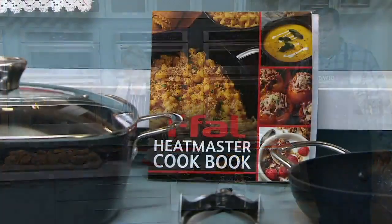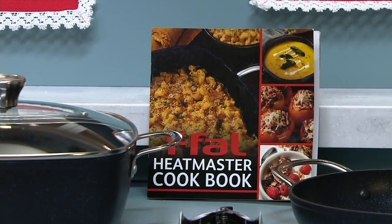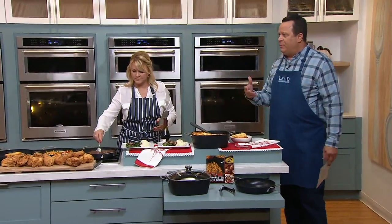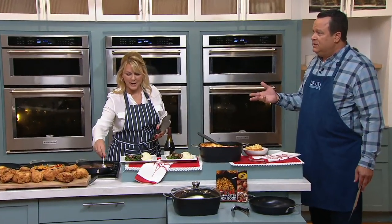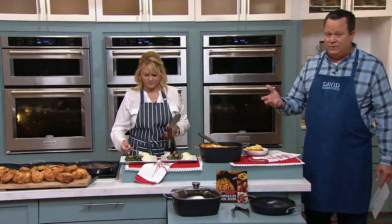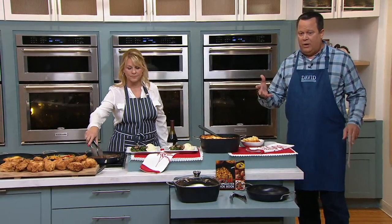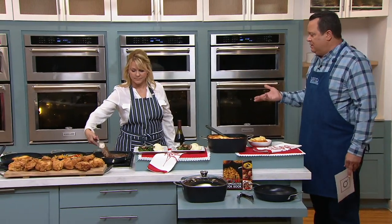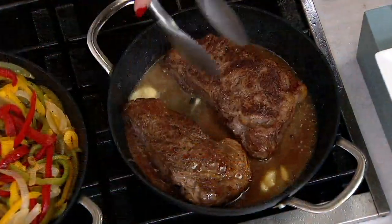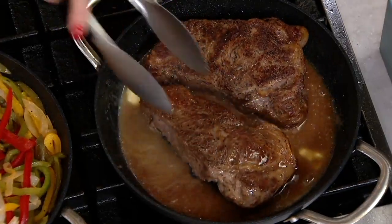All this comes together from a brand we've known since 1954. When I was a brand new host almost six years ago, the very first line of cookware I ever presented on QVC was T-Fal. T-Fal was huge back in the day — that was our big go-to cookware. The very first set of cookware I ever had in my home was T-Fal. T-Fal is a big part of American history — now over 60 years old.